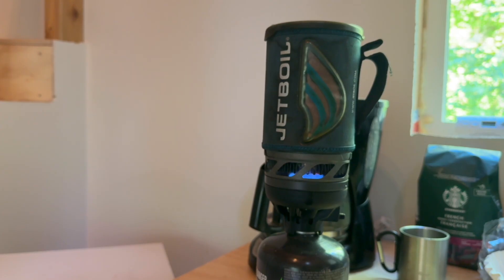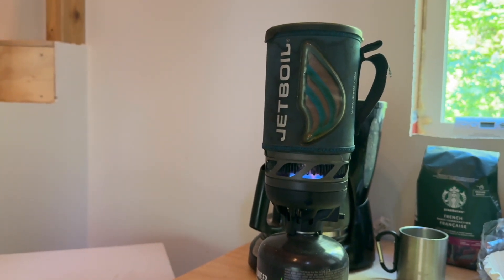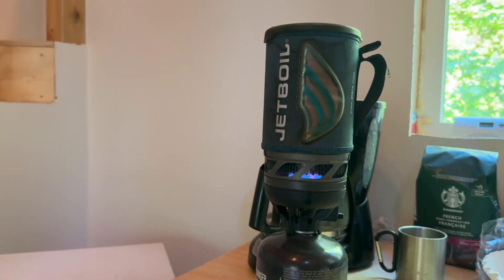If you need some hot water really quick, I'd recommend getting a jet boil. I use these all the time when I'm camping — you want some hot water quick, sometimes a minute or two and you've got boiled water and you're good to go.